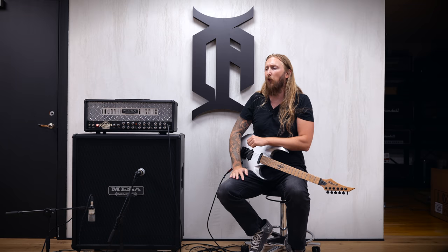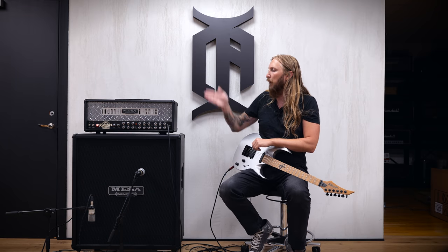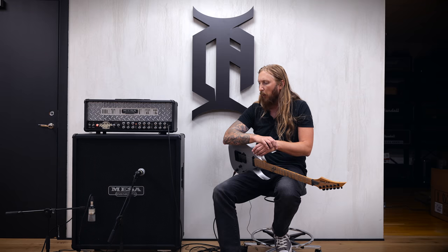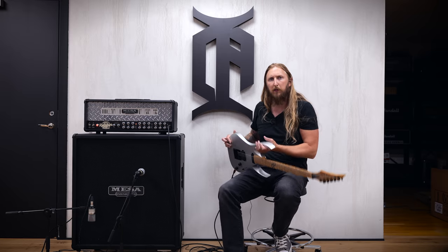Today I'm trying out a classic, a favorite of mine — the Dual Rectifier from Mesa Boogie. I had a Blackface Dual Rectifier back in the day; it was my first tube amplifier back in the mid-90s. It just holds a very, very special place in my heart. It just reminds me so much of the 90s.